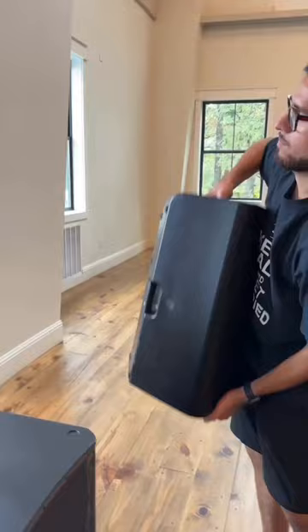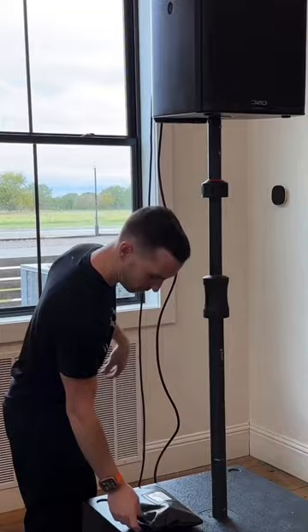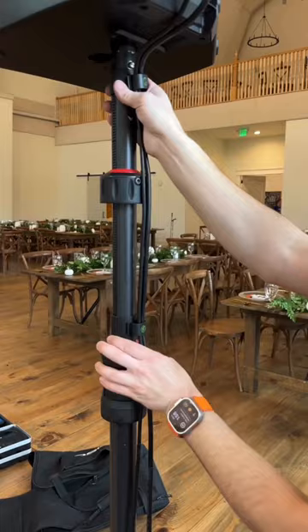The shleem is then repurposed for later batches. They take the dingle bop and they push it through the grumbo where the fleab is rubbed against it. It's important that the fleab is rubbed because the fleab has all of the fleab juice. Then a shlammy shows up and he rubs it and spits on it.